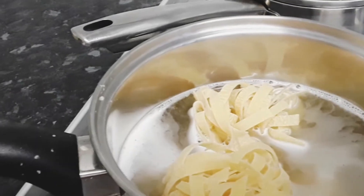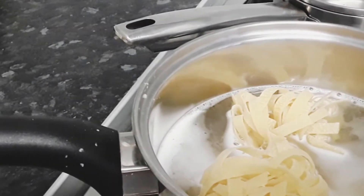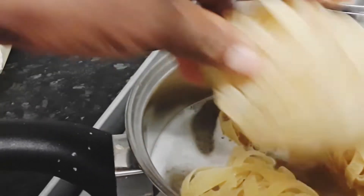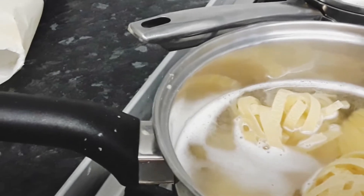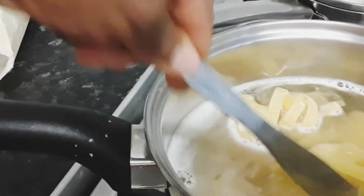I'll put the name of the pasta in the description below, sorry I haven't shown you the package. I cook my pasta following the instructions on the package. If you're not comfortable with using this pasta, you can use any pasta of your choice — whichever pasta you prefer and are comfortable with.